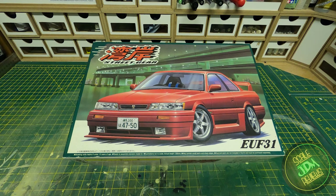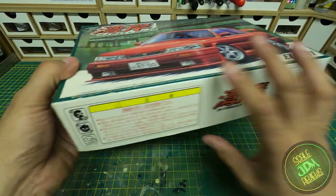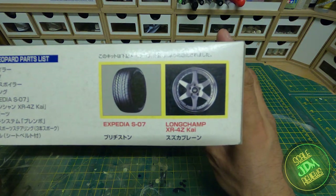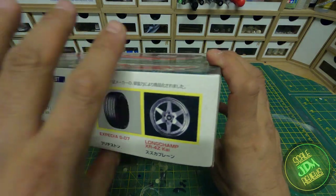Hello and welcome back to ScaleJeddy Reviews. On the bench today we have the Ayoshima Street Gear series EUF31, also known as the Nissan Leopard. This is an executive level car from Japan that's been given the Street Gear treatment — wheels, body kit, spoiler, and lowered stance. If we turn the box around you can see the wheels included: lovely Longchamp XR4ZKs with Expedia tires.